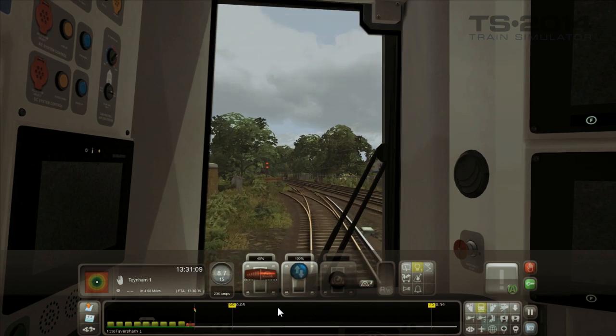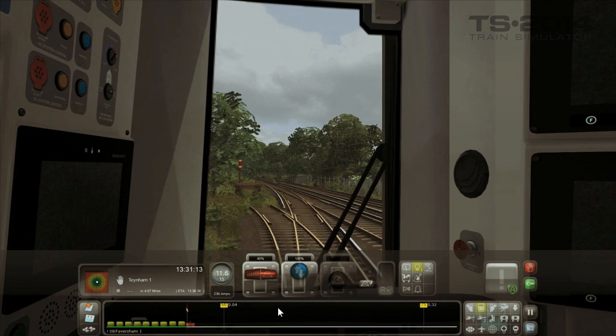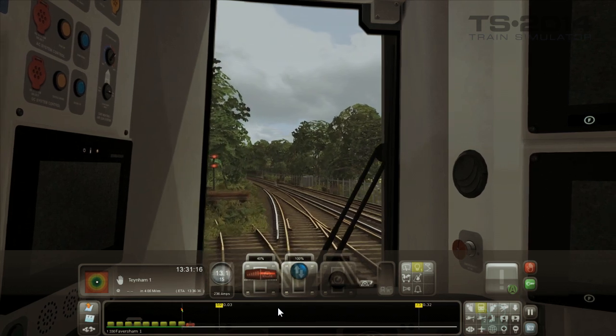Next to the red lever you can see the speed readout, which is the speed that you're travelling at. Underneath that is the speed limit for this section of track.